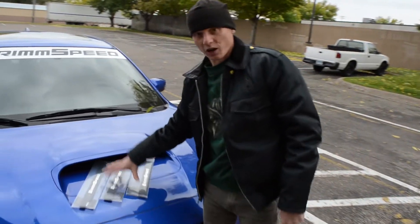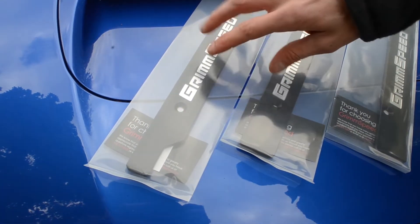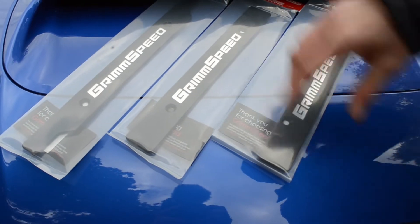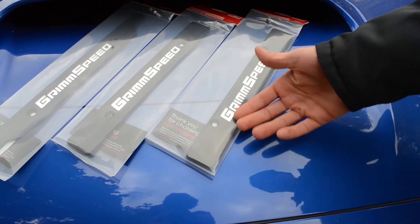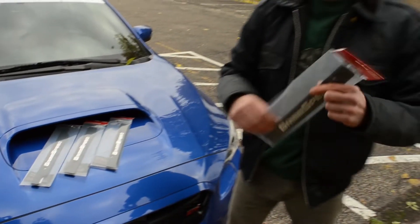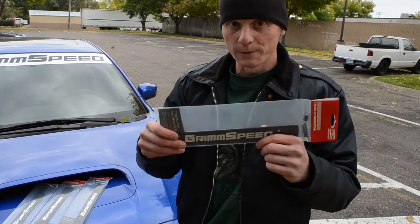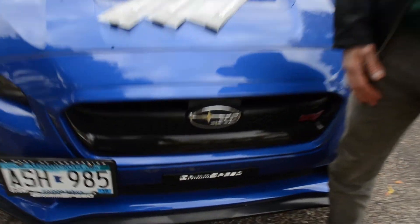Aside from that, we do have the other fitments, and these are updated now. You have the specific 02-05 WRX and STI fitment, and then the 06 plus more universal USDM drill plates, and all of these are also machined out to have the Grim Speed logo. All of these are now available on the website, including the newly released 15 plus one. Go buy it, decorate your car, look awesome — that's it.